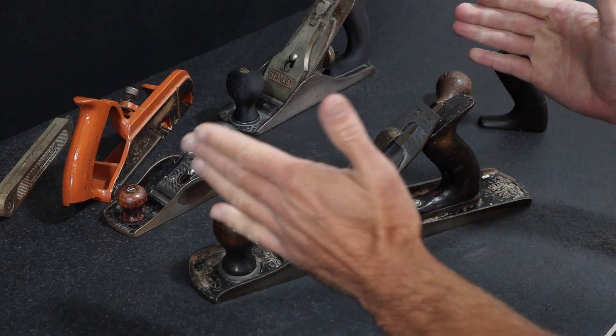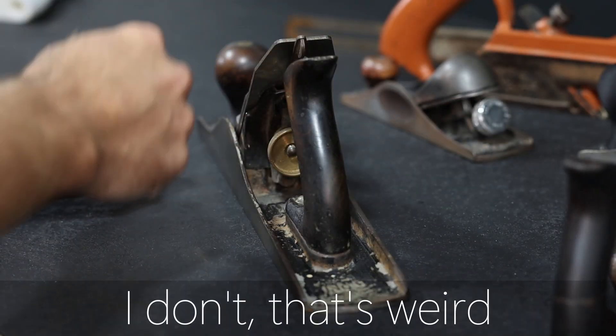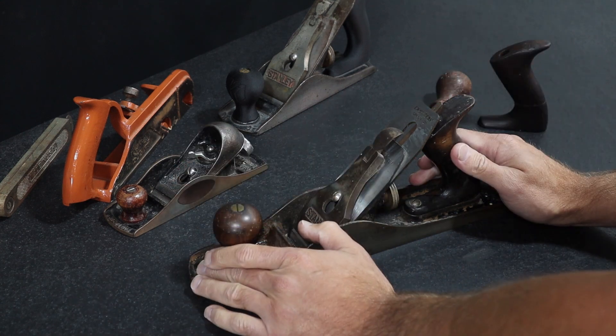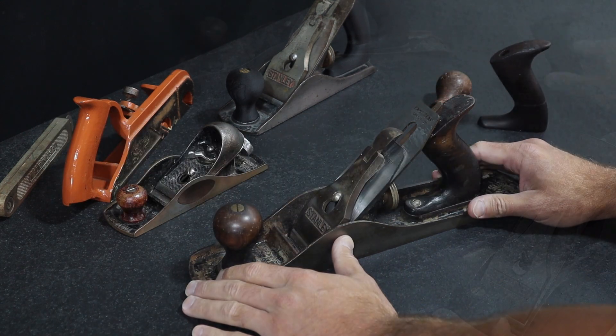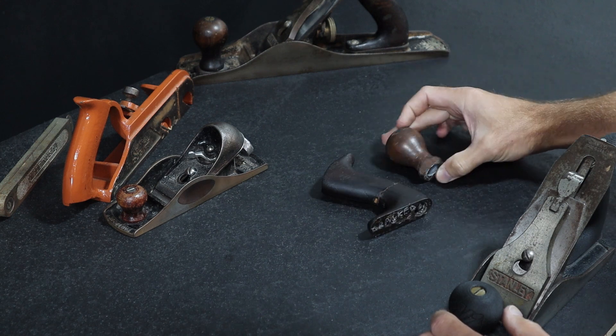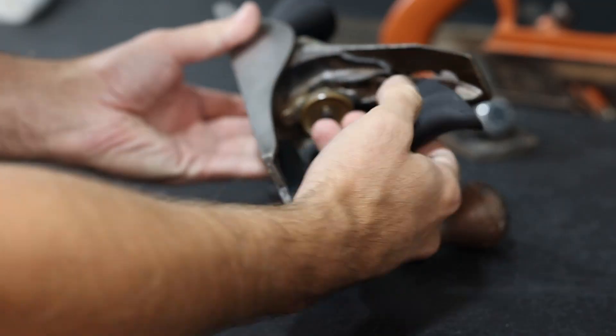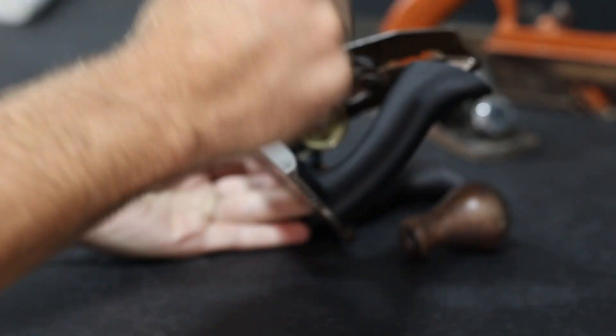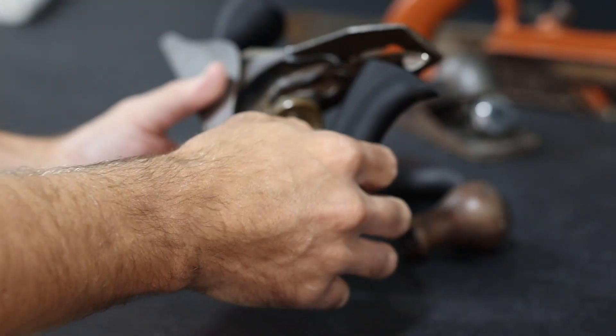We love our old tools — sometimes we love them so much that we even like to name them. But sometimes those old tools can break or fall apart, and that leads to emotional damage. So can we take an old broken tool and breathe new life into it using some new 3D printing techniques and materials? That's what we're going to find out, so stick around.